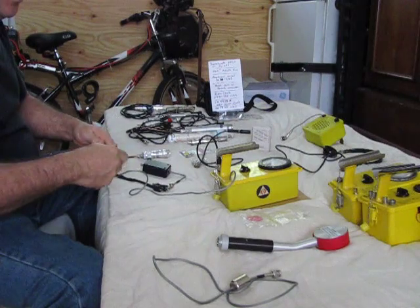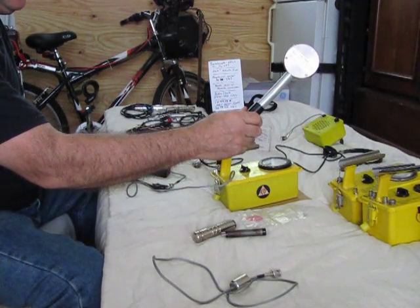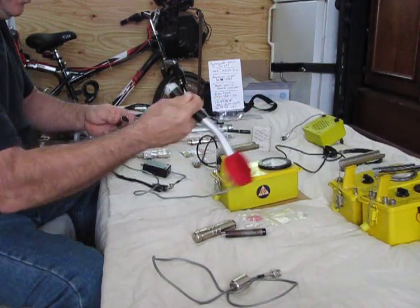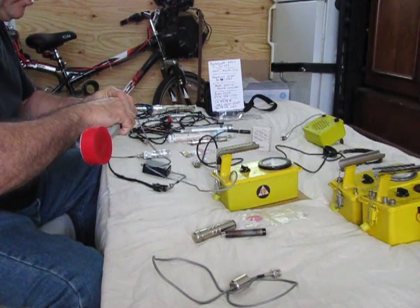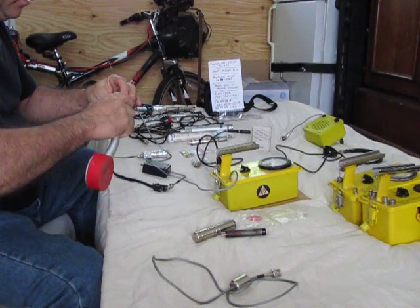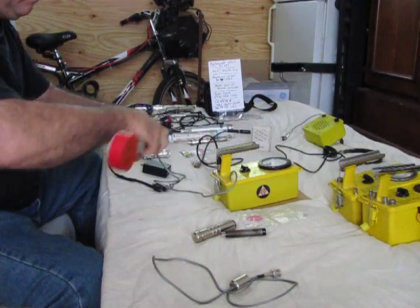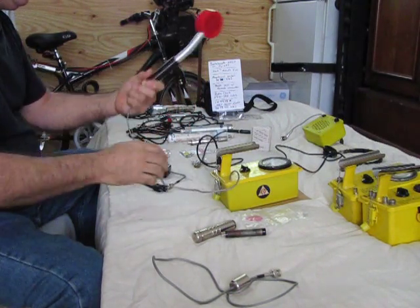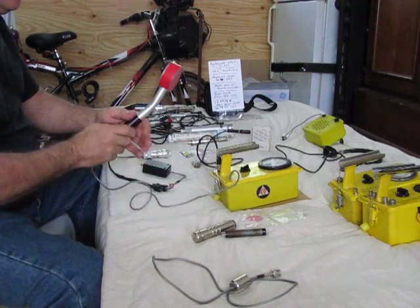One of them, if you've got the money, is to buy the CDV700 replacement probe. These are still sold — they were issued for the government as an upgrade. It simply screws into the base, no tools required. It's a very sensitive probe.